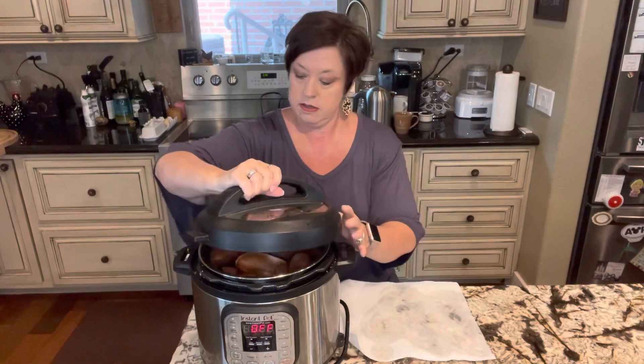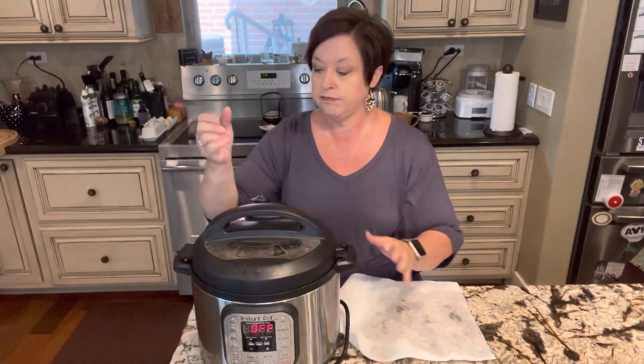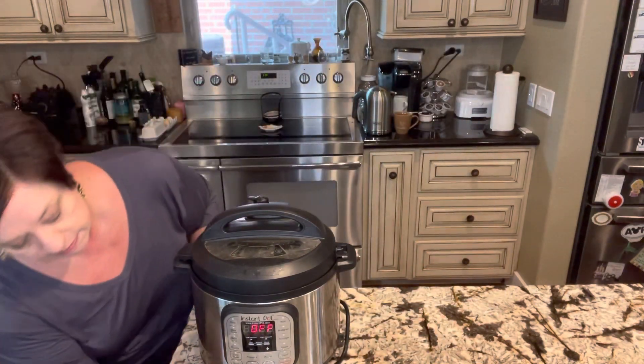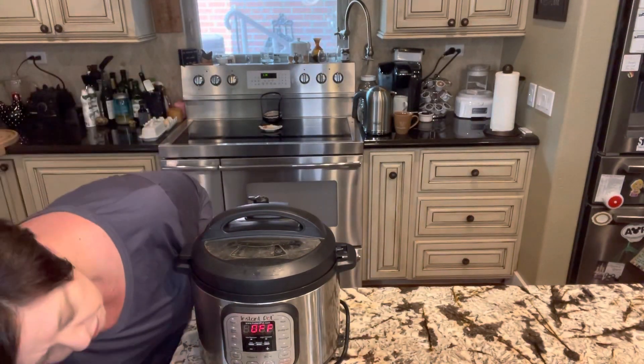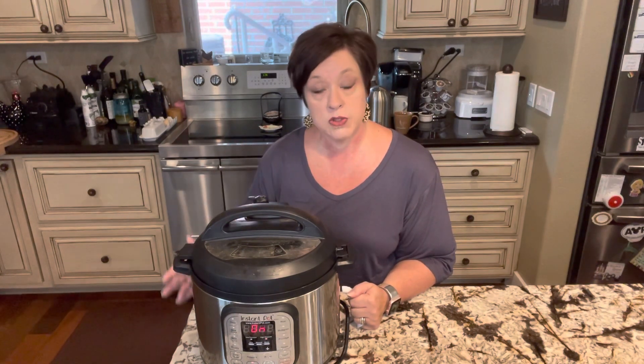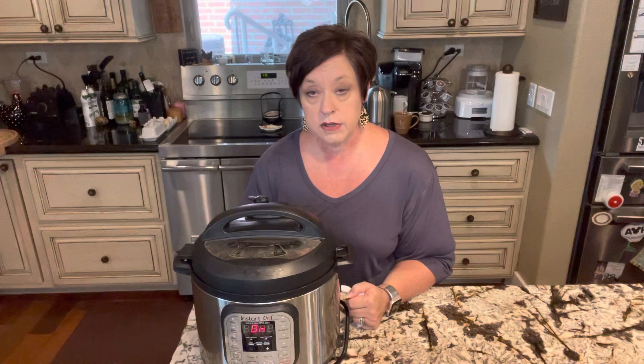I'm just gonna put them in there all on one layer. I have double layered them before with more than that, so it will work — I just only have four right now to cook. Then I'm gonna get my lid, make sure my seal is ready to go, put it on, make sure the valve is closed, and then start it on manual for 30 minutes and just let it cook. When it's finished, just let it naturally release the air.